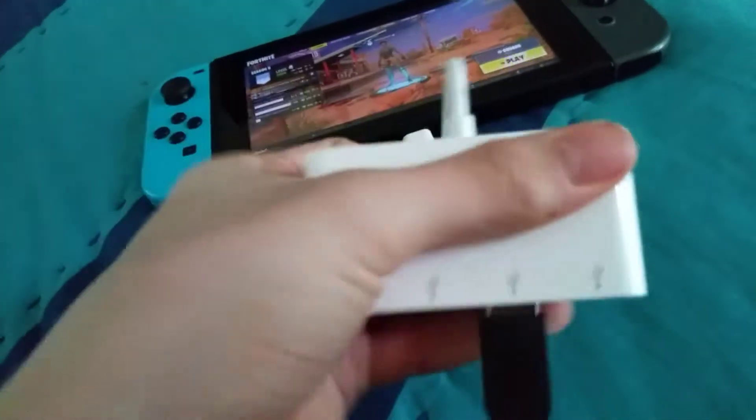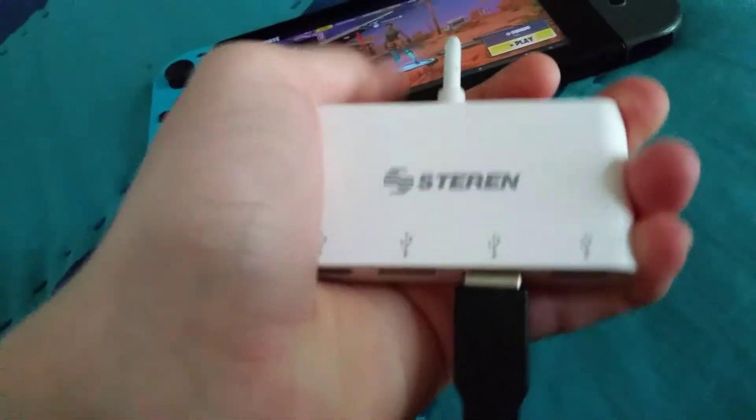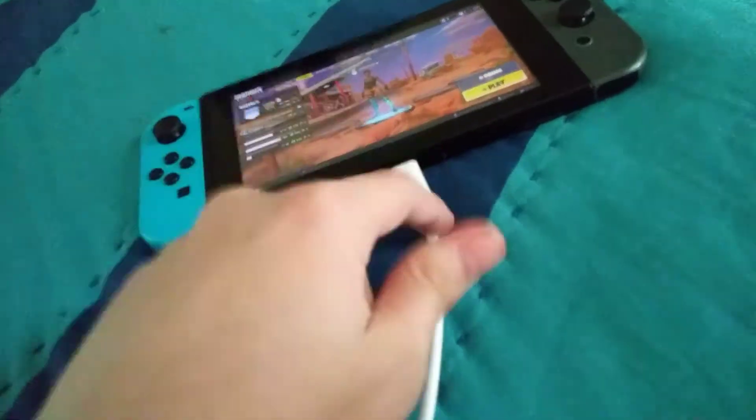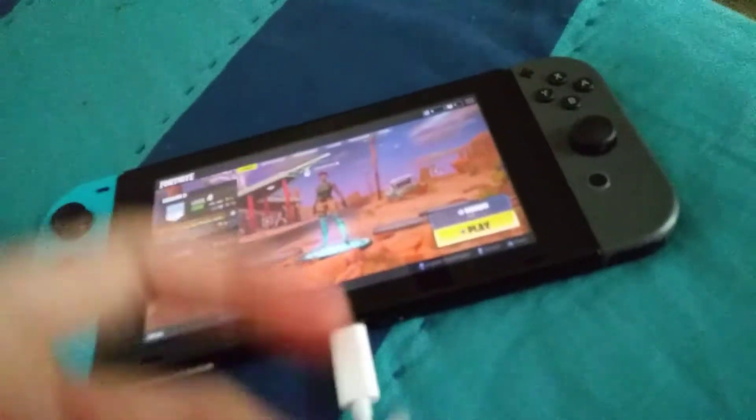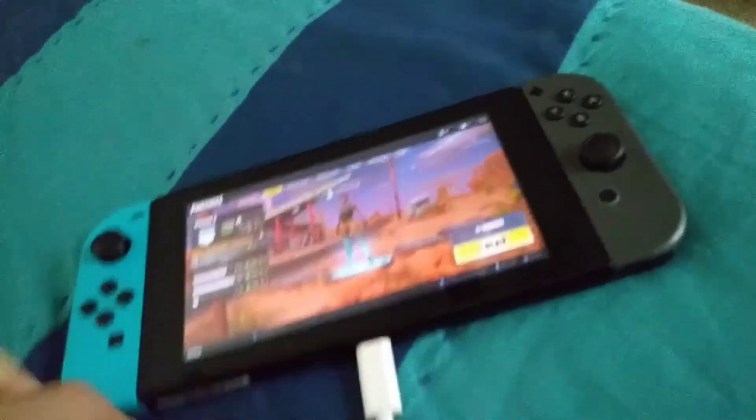These are really cheap — go ahead and buy one. Four ports are actually cheaper than two USB-C ports, which is really weird. That's what I saw in Mexico — with only two ports it's actually more expensive than having four. But yeah, just plug it in and check this out.